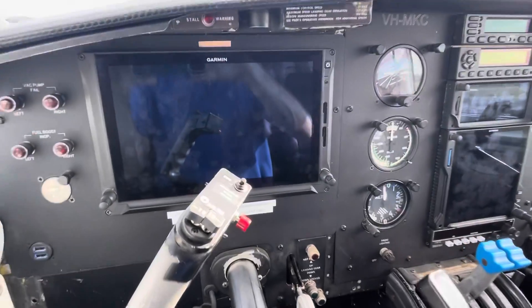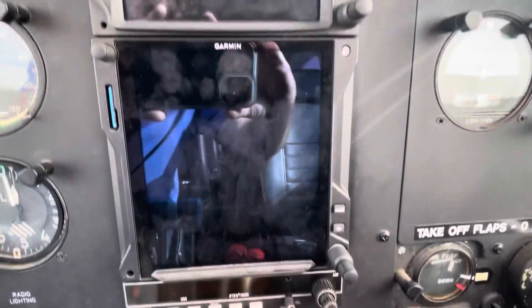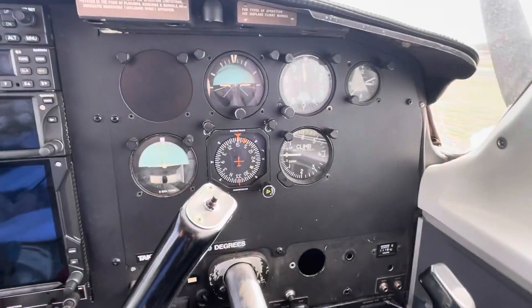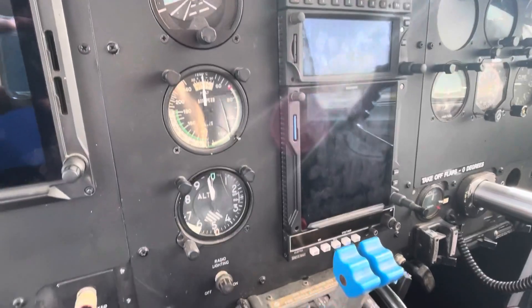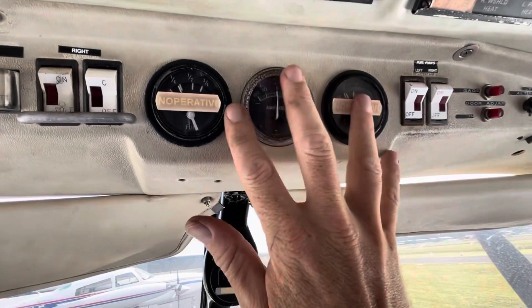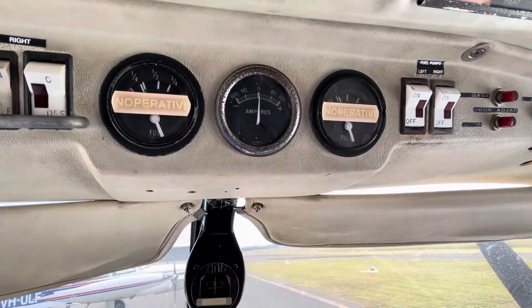So this one's been retrofitted with the G600 TXI touch screen. It's got a GTN 650, a 750, and the standby instruments over for the co-pilot are all the originals, as well as the standbys for the pilot. Got some overhead switches — these are now inoperative, the fuel gauges there because they're now on the G600, but that's where they originally were.